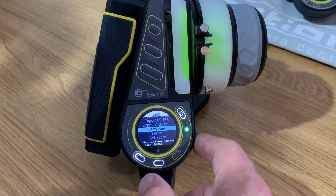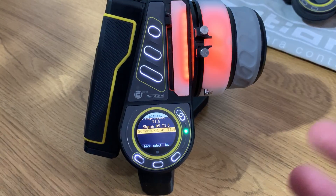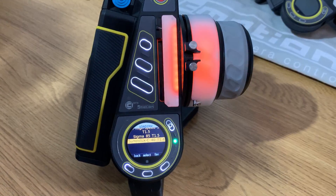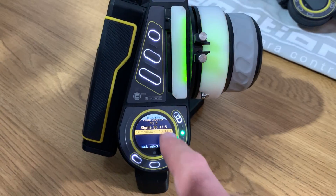Once this is on, I can then go back to my lens — because I don't currently have a lens loaded — and I'm going to select the Summilux. You'll notice there in yellow, this is a new favourites feature. So if you're doing a project with a few lenses and you've got quite a few on your hand unit, you can select favourites, which makes it much quicker and easier to find them.